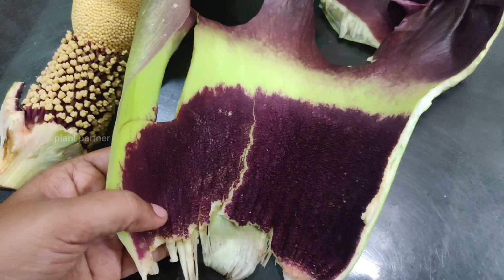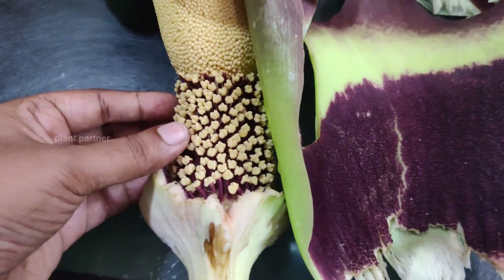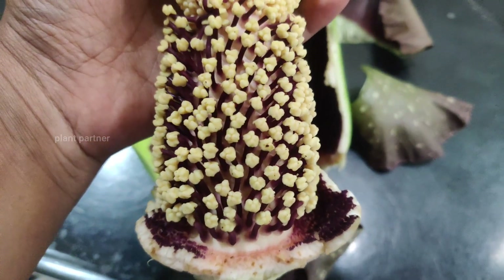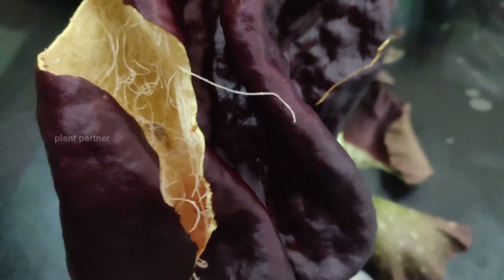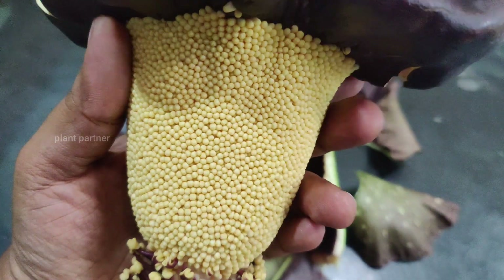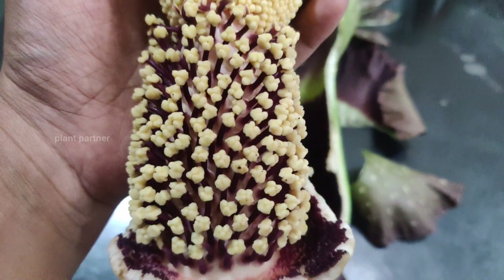It is very dry. The pan is a little bit more than the pan. The pan looks like the pan is a little bit more and a little bit more. It is very nice. It is very attractive to this tree. It is also a pollination.